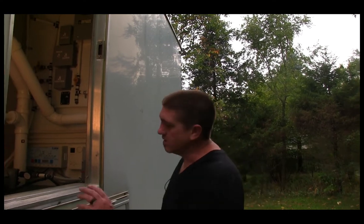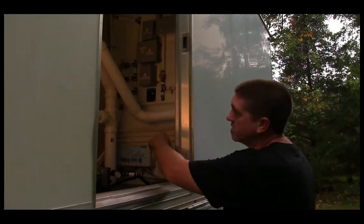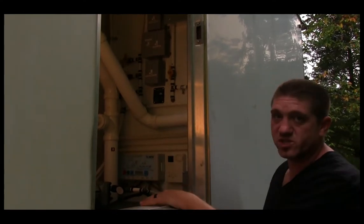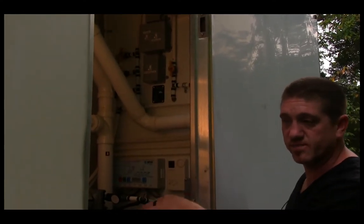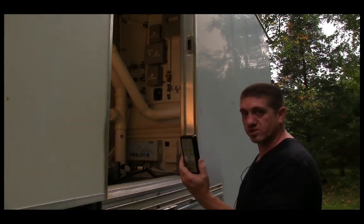Here we are at the service closet where all the main electrical components are housed. We have the 12-volt disconnect, which is the main for the entire trailer, and the remote activation switch for the leveling jack system. Right here is the remote control for the leveling jack system.